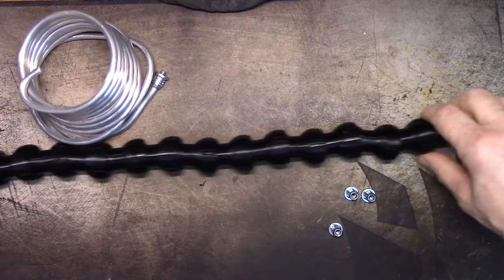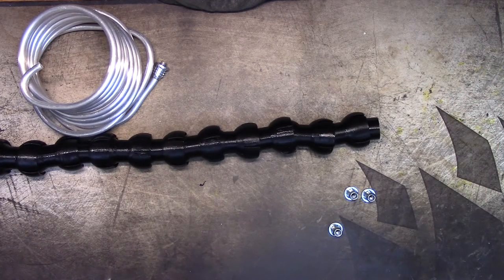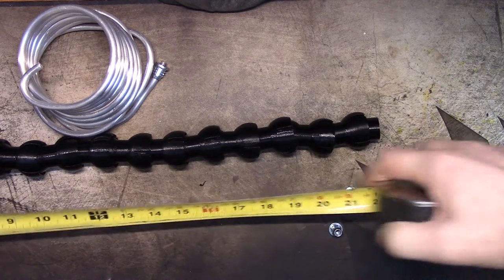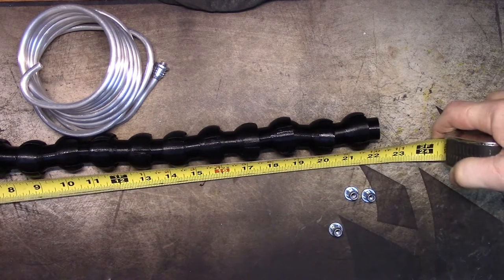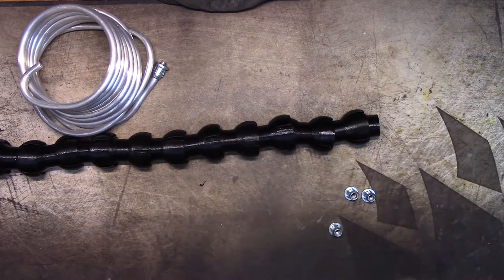Let me get my tape measure. Going all the way down to this end and down to here — I am 22 and a half inches.